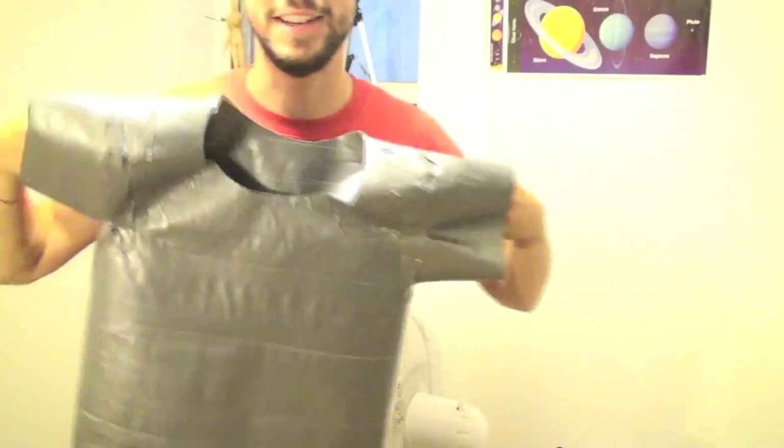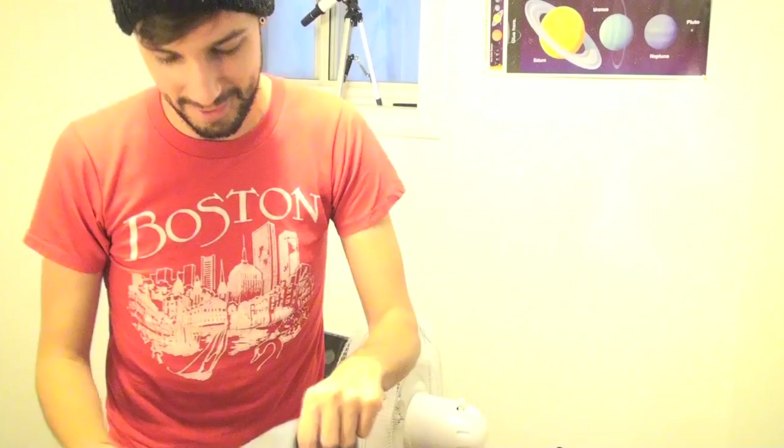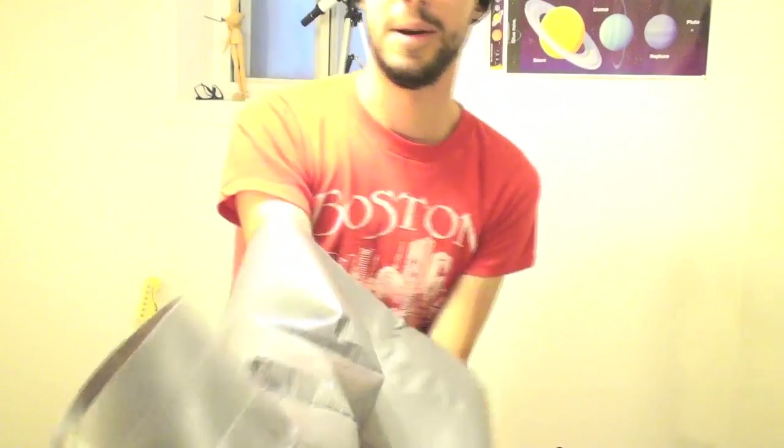I absolutely did make a duct tape t-shirt completely out of duct tape — nothing else, only duct tape. The biggest challenge is going to be trying to put it on, because since it's not real fabric there's no give. I'm already laughing because I have tried to put this thing on before and it was unsuccessful, but it wasn't completely together yet. Alright, here we go — let's see if we can get this thing on. Oh my god.